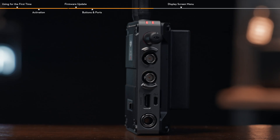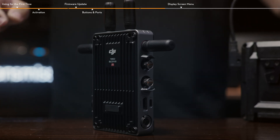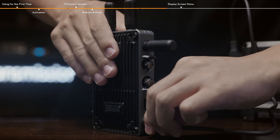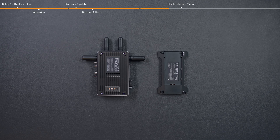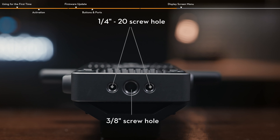On the right side of the video receiver, from top to bottom: SDI output port and HDMI port for outputting video signals; USB-C port supports connecting to a computer or headsets with a USB-C port; DC-N port supplies power to the video receiver using the provided DC to P-TAP power cable. The connect pins on the back can be used to connect WB37 or NPF battery adapters. Two quarter-inch 20 screw holes and one three-eighths-inch screw hole on the bottom can be used for fixing or mounting the video receiver.